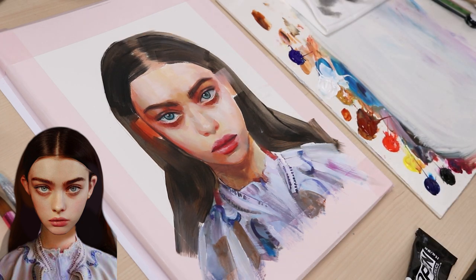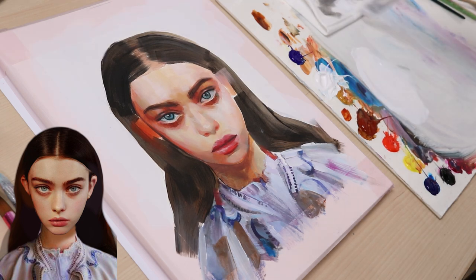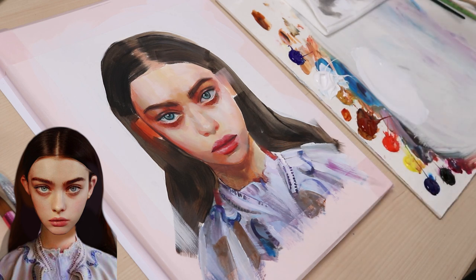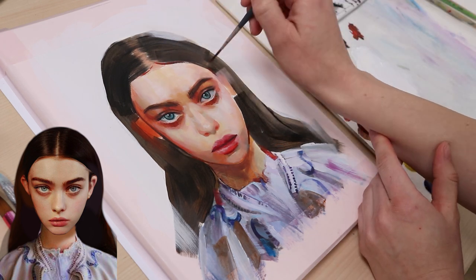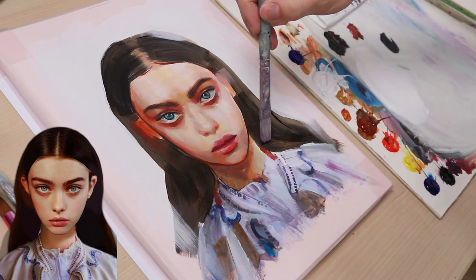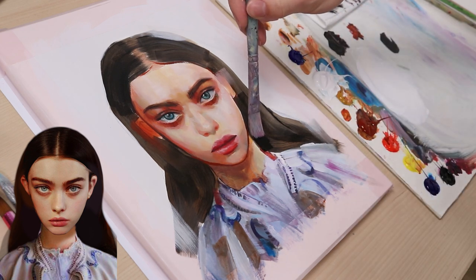Unfortunately, I had to clean my palette to paint the background — I needed a pure off-white tone and I can only get that with a clean palette. I also drew the background slightly over the hair. To refine parts of the painting, I drew a couple of thin contours around the face and hair. Then I darken parts of the hair with pure black.